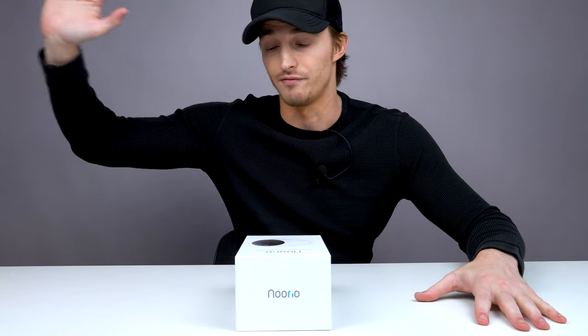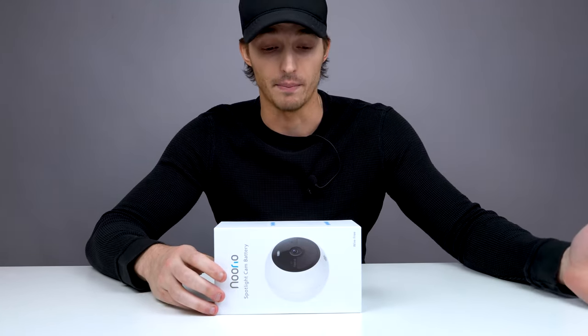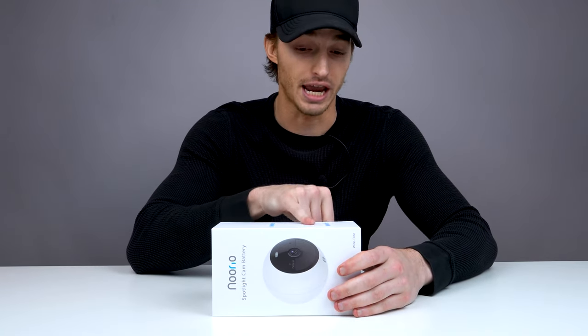Let's get right into the video. Today we're taking a look at the Nurio Spotlight security camera. This is really cool — I've always wanted a security camera in my house. I'm very big on security. I live in Los Angeles, it is a dangerous place. I have a front doorbell with a video camera out there, and I like being able to watch my home and make sure it's protected when I'm not around.